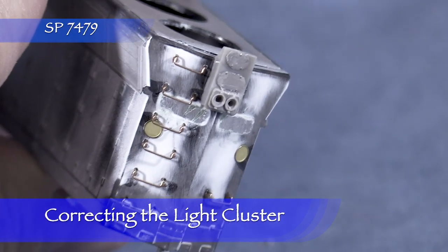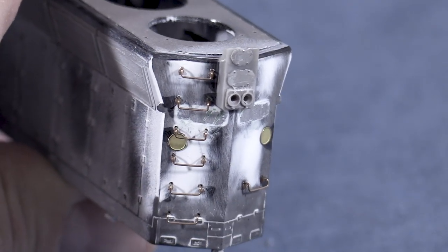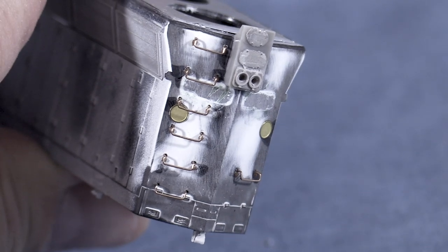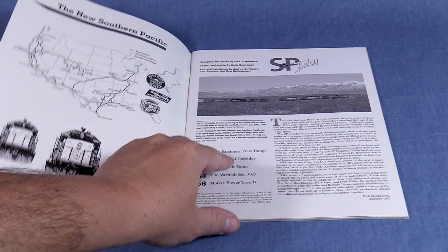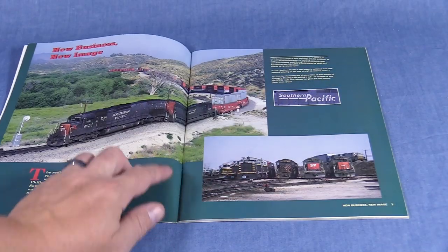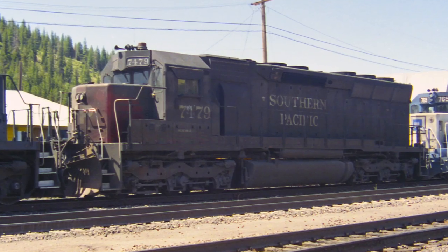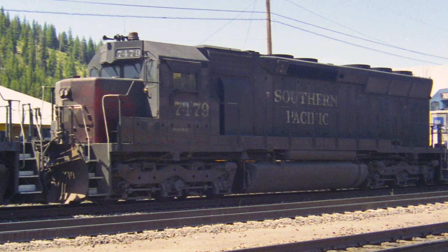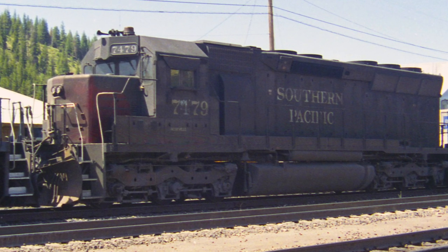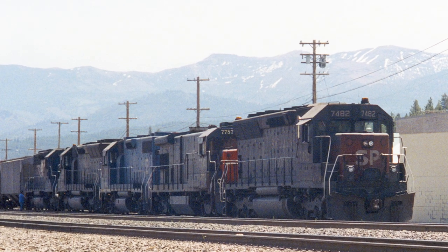After the last episode, one of the viewers pointed out that the rear light cluster on 7479 was incorrect. He referenced a publication from 1993 called SP Today. Ironically, I've had this book on my shelf since it was new, but I'd forgotten that right there on page 2 there's a picture of the rear of SP 7479. It would be really awesome if there was some kind of cross-reference index that would tell you all the books to look at for a photo of a particular piece of equipment. Sometimes the research material is right under your nose, but still hard to find.